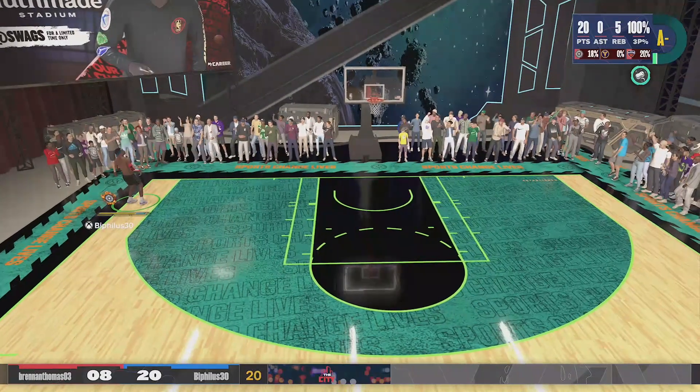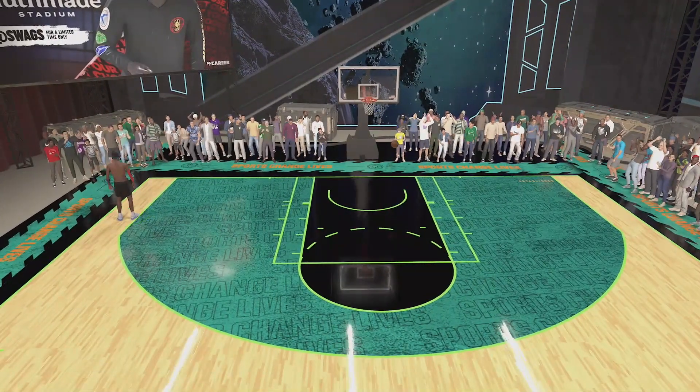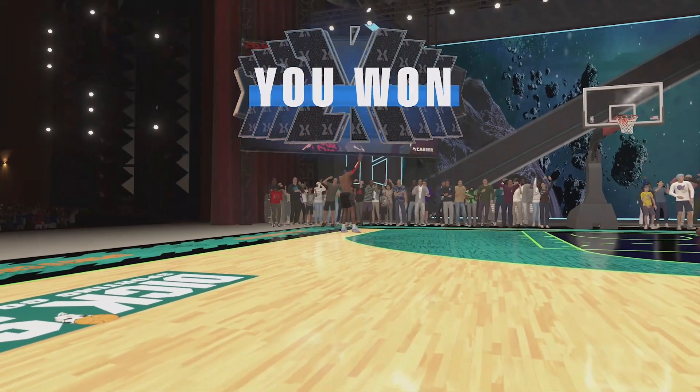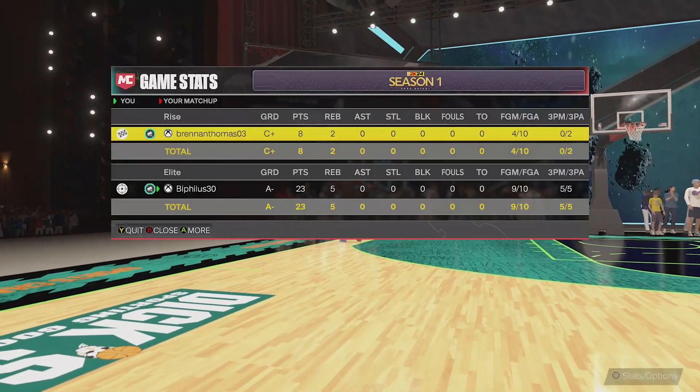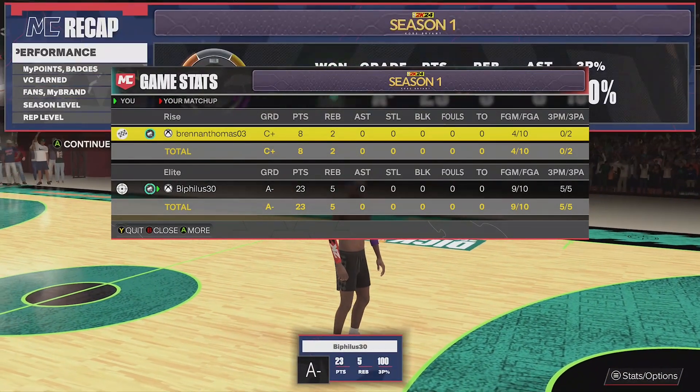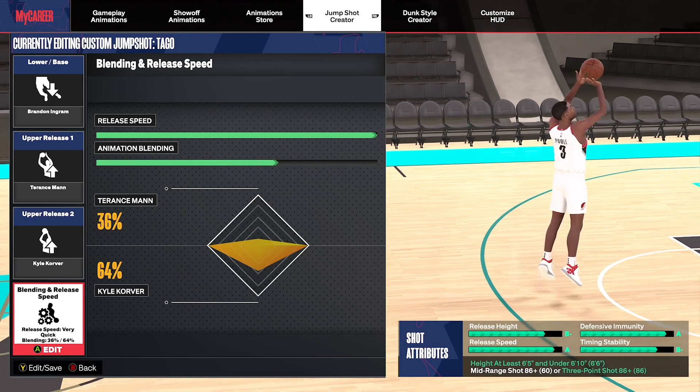As y'all can see here, we're finishing this thing off perfect from three. I know we had takeover for the last few shots, but I think our first three threes we hit without takeover, all off the dribble. There's only one way to get takeover and that's hit shots — so we did that. As promised, I'm putting y'all onto the jump shot. Here y'all go.